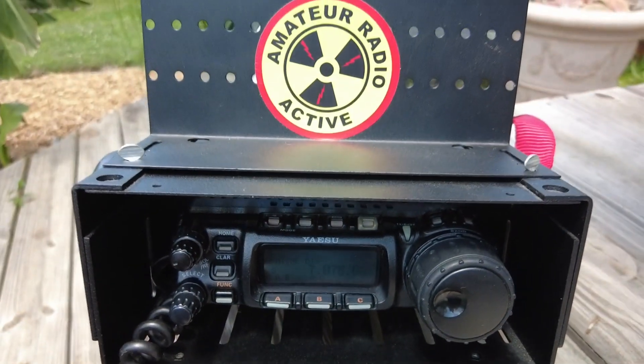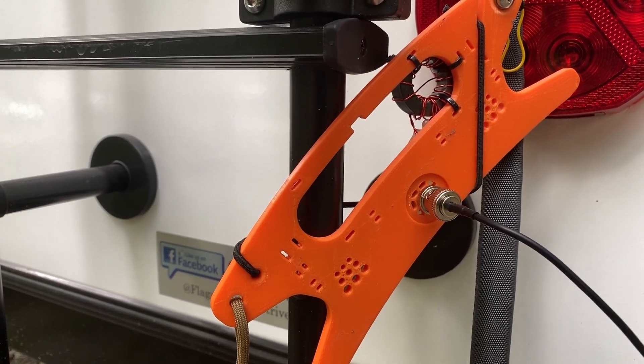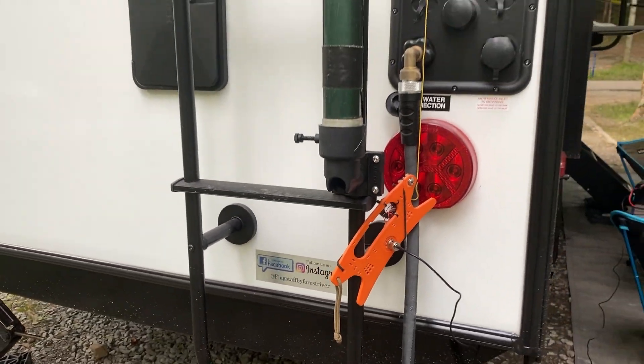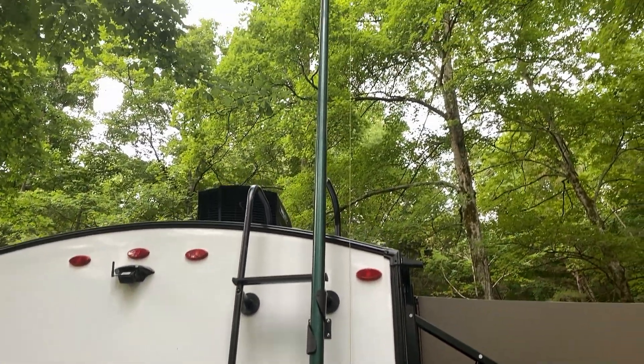Starting off, I'm going to go back and use the Yaesu 857D that I have in the shack. It's been a while since I've used that radio — I haven't been getting it out into the field very much lately — and I just think it's time to show the 857 a bit of love. I'm going to pair my NFED half-wave antenna with the 857, and on that radio I'm going to be running FT8 as my primary mode.